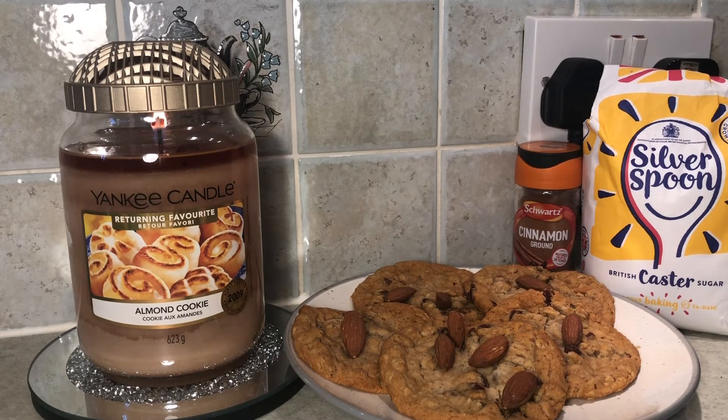Yankee Candle's description: still warm from the oven, rich almond scents and buttery vanilla oats create an irresistibly luscious treat. Confession time — I have not cooked these cookies. They are not almond cookies; the co-op cooked these and they are oat and raisin. I couldn't find any almond cookies so I've just sprinkled some almonds on top — hopefully it looks okay.